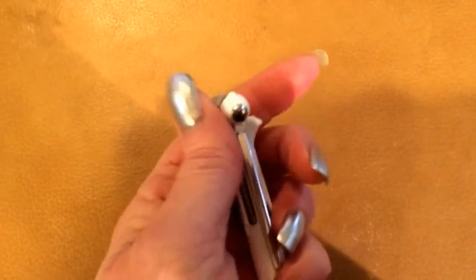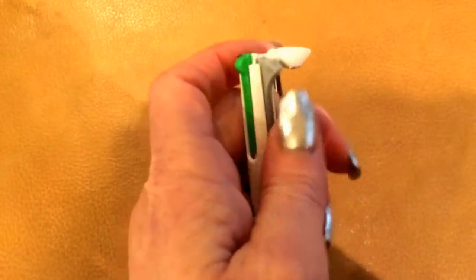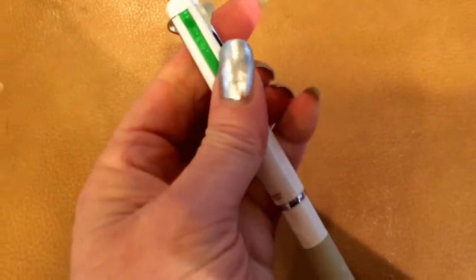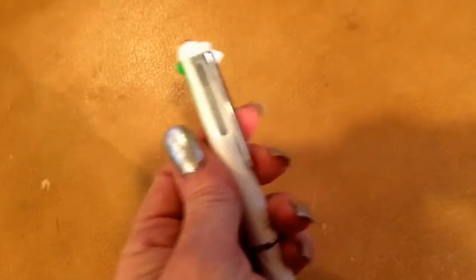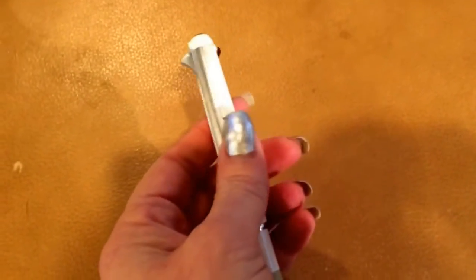It comes in two sizes. I think 0.3 and 0.4, or it might be 0.5 — I'm not sure. But it doesn't seem to me to be as sturdy as the pen refills.